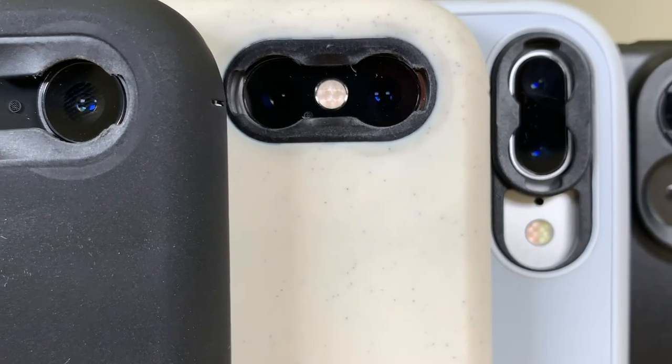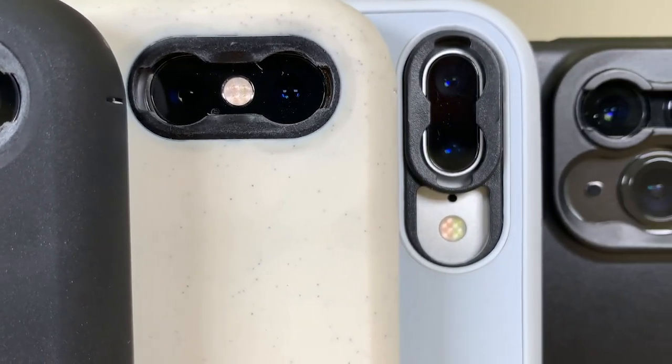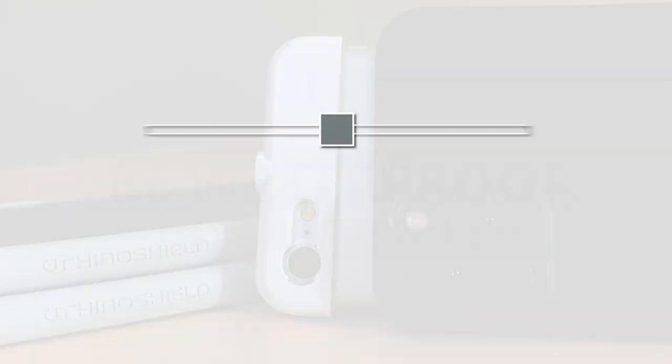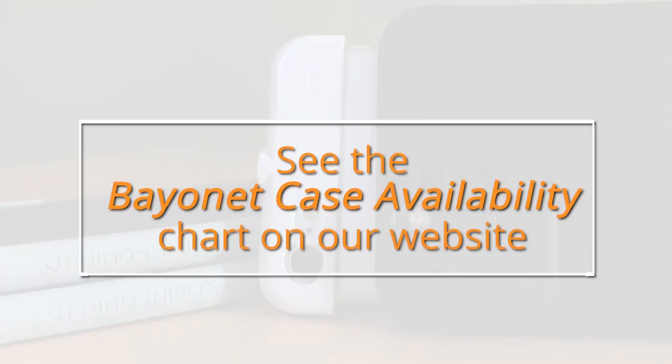Bayonet mount cases are available from various manufacturers, including Moment, Rhinoshield and Sarui. Check our bayonet case availability chart on our website for up-to-date case information, or click the link in the video description.